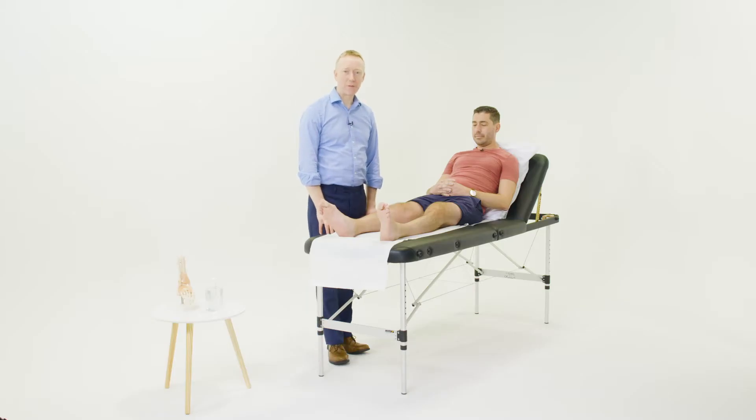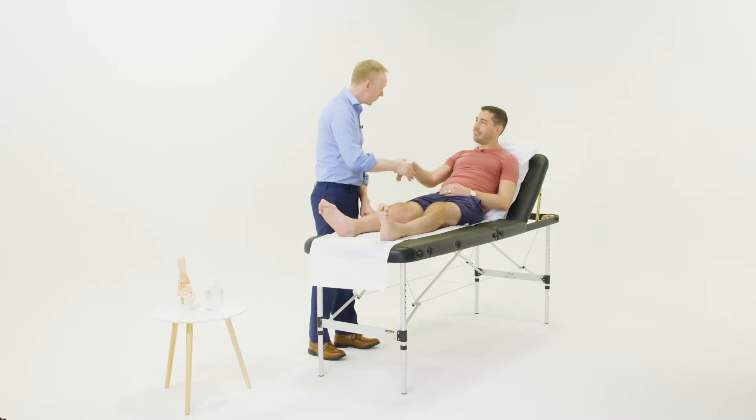Hi, I'm Dr. David Cody and I'm going to be examining Robert's knee here. Robert's been experiencing some pain and swelling in his knee joint. Robert, thank you for coming in — is it okay if I examine your knee?